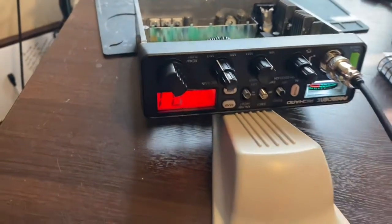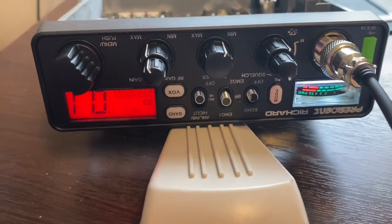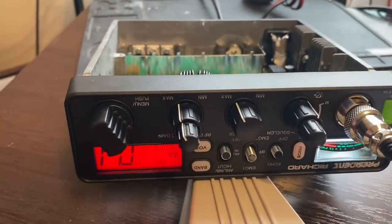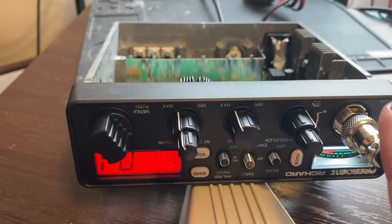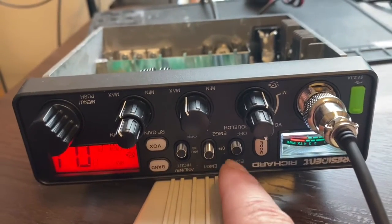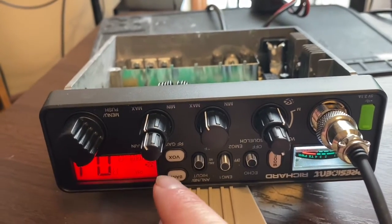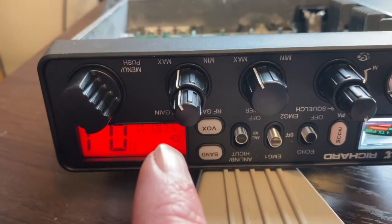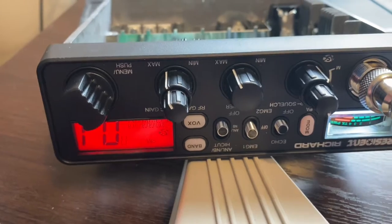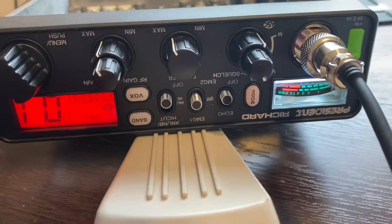Welcome back to Chief May. President Richard AM FM radio. I want to show the difference of this thing out of the box, brand new. Turn the RF gain all the way up, mic gains all the way up. This is out of the box, 28 meters, before conversion and before some of the things I do.